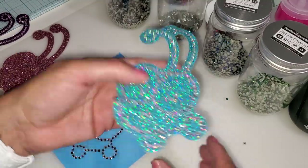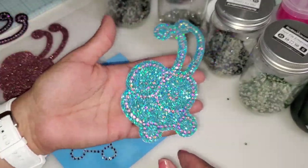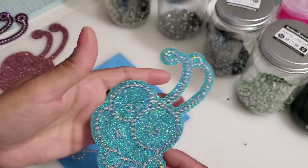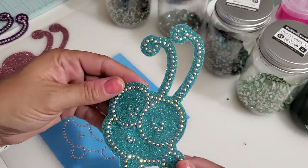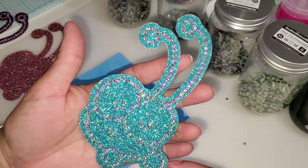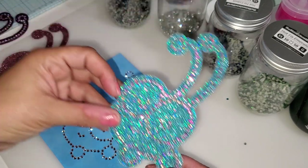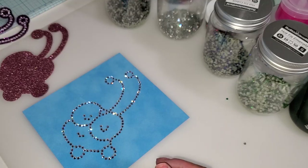I made this one to go on my new Explore 3, which is mint green. If we take the flash off, you can see the little Cricket face much better, but let's take a look again with the flash on — with all that sparkle. That's going to go on my machine.